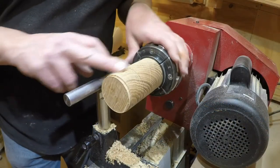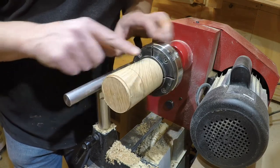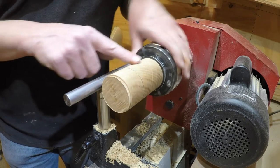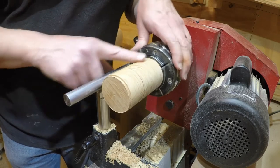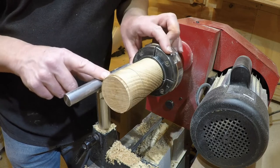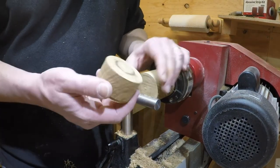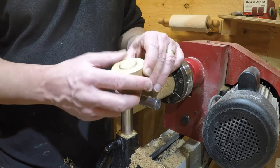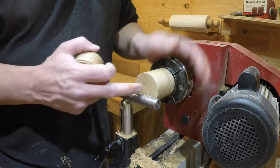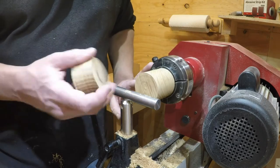I've taken this down with a bowl gouge, put a tenon on each end and got it in the jaws. I'm going to part this bit off for the lid. With this end grain the surface has come up absolutely lovely - you can just about feel some tear out but I've only gone over it roughly with a bowl gouge, so I think it will finish off quite nicely. I'm going to part the lid off now. Because I'm rough turning these I don't need to worry about doing the lid first as I can easily work out what dimensions I want. I'm going to try and hollow this out first.